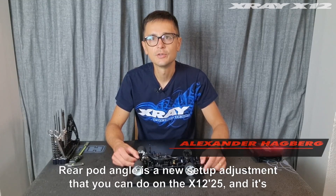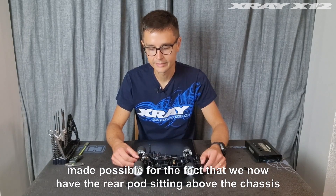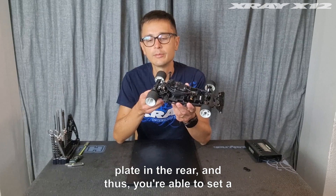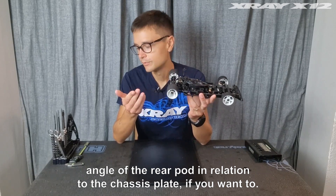Rear pod angle is a new setup adjustment that you can do on the X2L25, and it's made possible by the fact that we now have the rear pod sitting above the chassis plate in the rear, and thus you're able to set an angle of the rear pod in relation to the chassis plate if you want to.